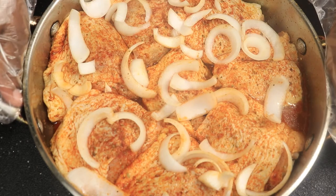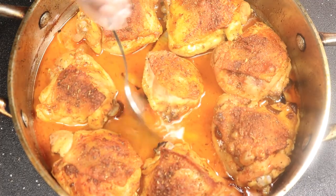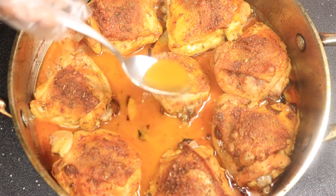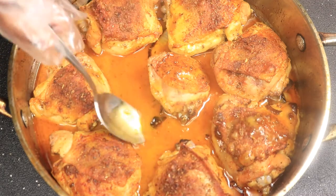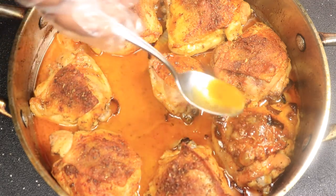Place your chicken thighs in the oven for about 30 to 40 minutes, depending on how hot your oven gets. I've taken my chicken thighs out of the oven and I'm going to baste them with the juices at the bottom of the pan, then put them back in the oven on broil for 5 more minutes.